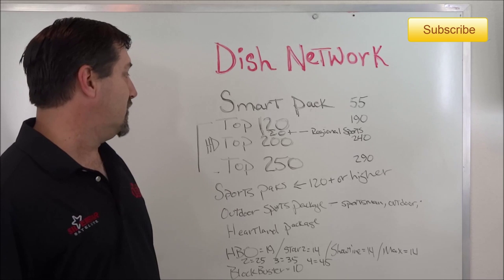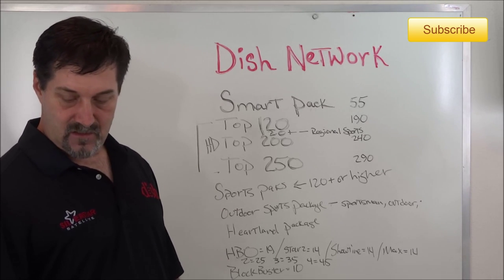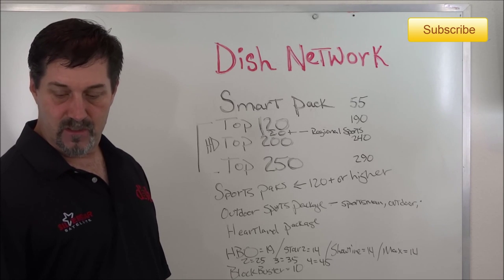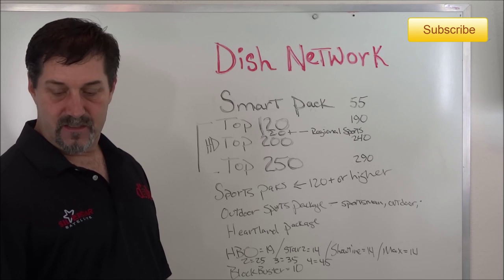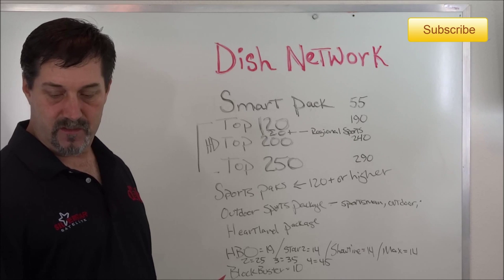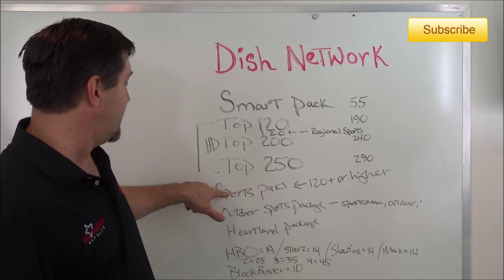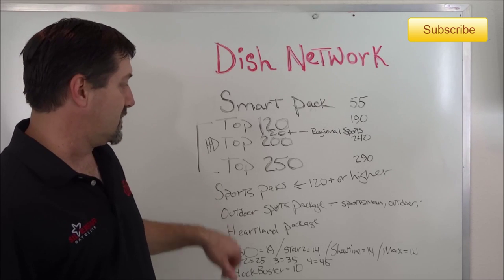The Top 250 includes the Encore movie package. It also includes some others like DIY, H2, Hallmark Movie Channel, NatGeo Wild, Outdoor Channel, and Sportsman Channel. The Outdoor and Sportsman channels can also be obtained through the Outdoor Sports add-on pack.